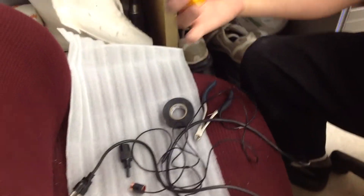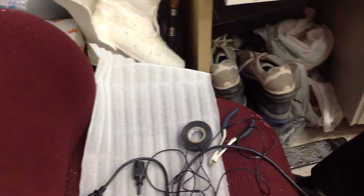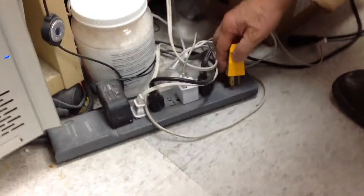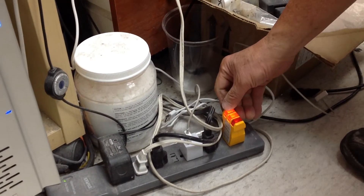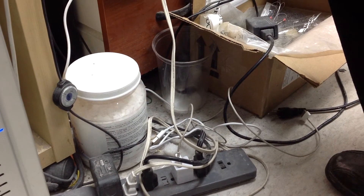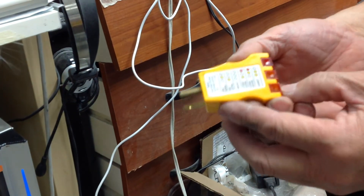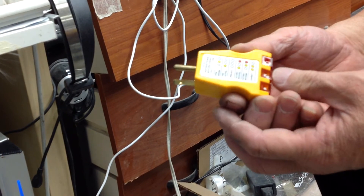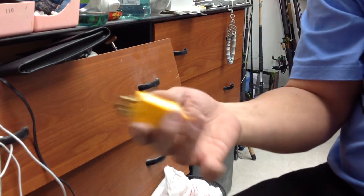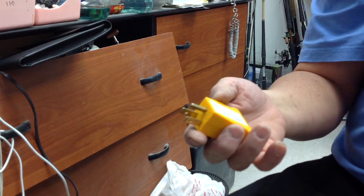One more thing I want to show you: there is a connector tester. When you plug your thing in here and it is grounded, you will end up with two orange lights. If you have one light in the middle, it means the ground is open. You need two lights — then it says correct connection, two orange lights. This one is about $3.99. It's good to test and make sure it's grounded, and that your electrical outlet is grounded. Otherwise it's wasting your time.